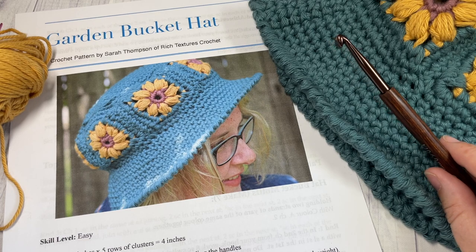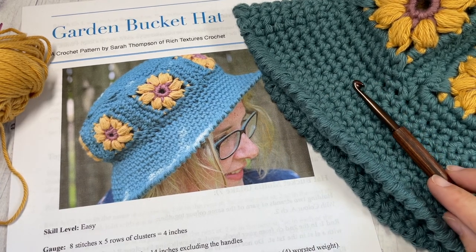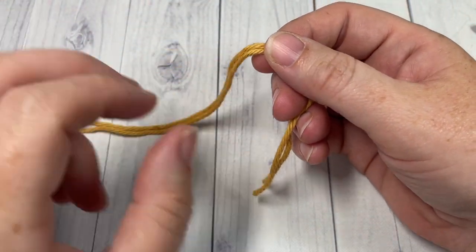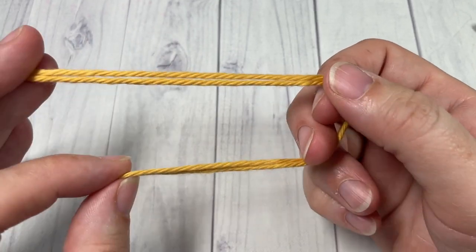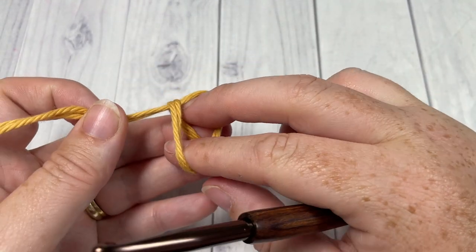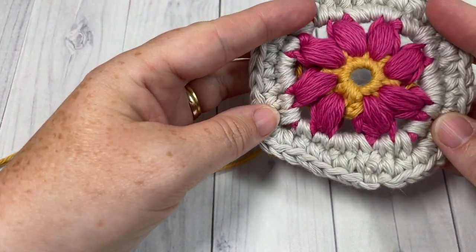Thank you so much for joining me. I invite you to subscribe and take a look around — this channel is updated weekly with free crochet patterns and stitch tutorials. Now for the hat today, I'm going to use slightly different colors than my sample. I'm going to begin with my color A as this yellow color; in my sample I used the rose taupe color.